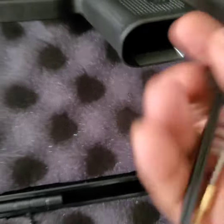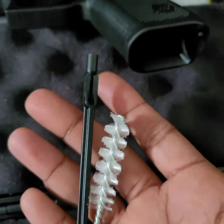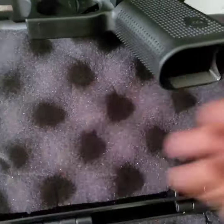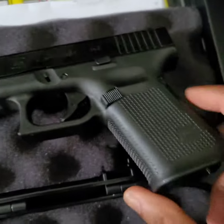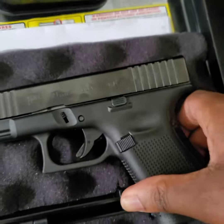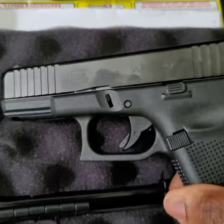And also you got cleaning tools. I already checked the chamber, make sure it wasn't nothing in the chamber. And you should always check too before you pick up a weapon.